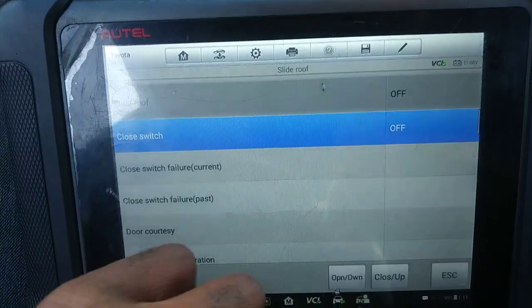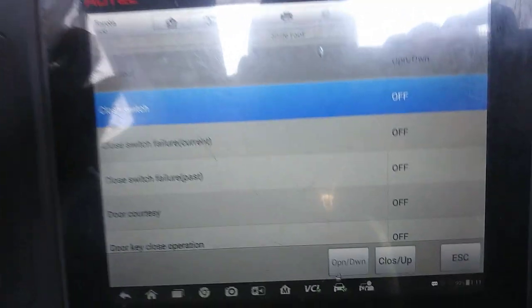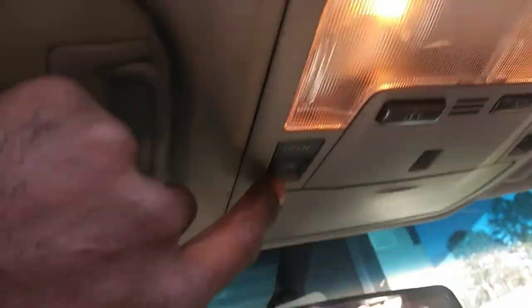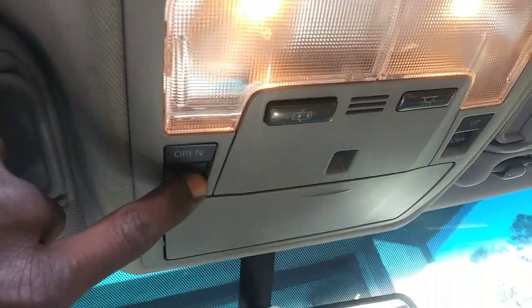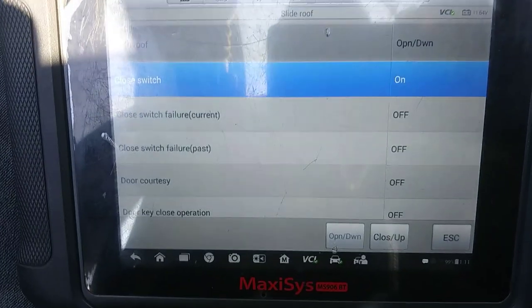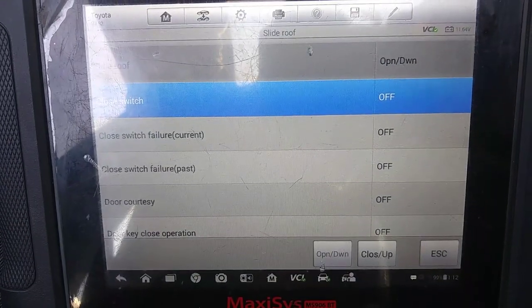Open the moonroof and close it with the active test — the switch works. Let's go to all. I'm going to close it, I'm going to open it — it opens. Now I'm going to push the close button, since that reflected in the computer, and that works. So there's something going on with the communication and the open function — these buttons are defective.